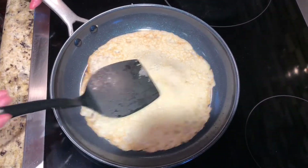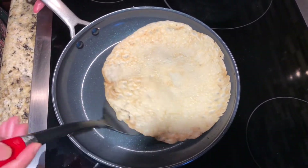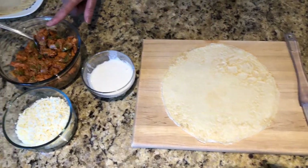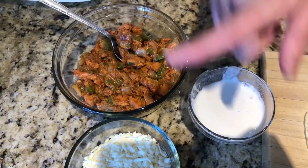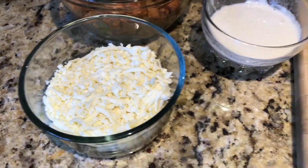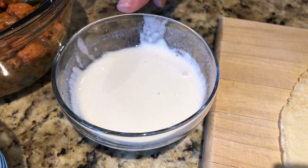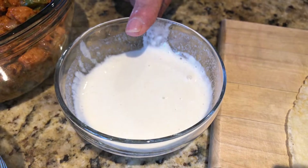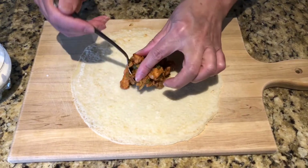Our crepes are ready, and our chicken is ready too. I also have some mozzarella shredded cheese. I make a paste with one tablespoon all-purpose flour and some water. Now we're going to be putting our chicken in the middle of the crepes.